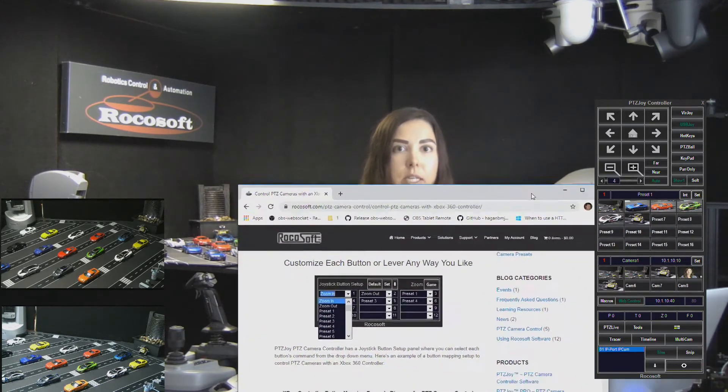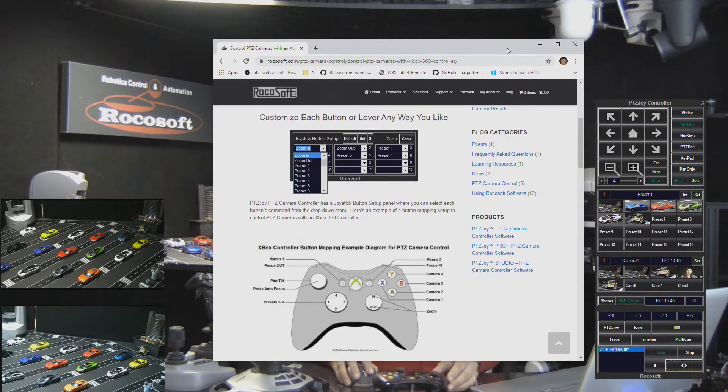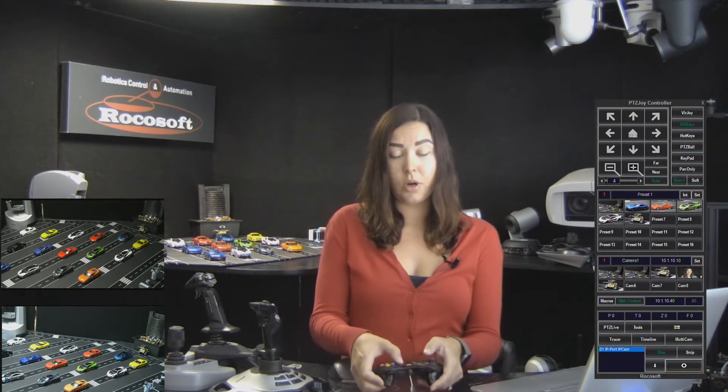Let me pull this up so you can see it. This is actually already on our blog — there's a little diagram here of how I configured it, and I'll post a link to this below the video. I just wanted to quickly show you that I've already set everything up for demo purposes. Let's get started and let me show you how it works.